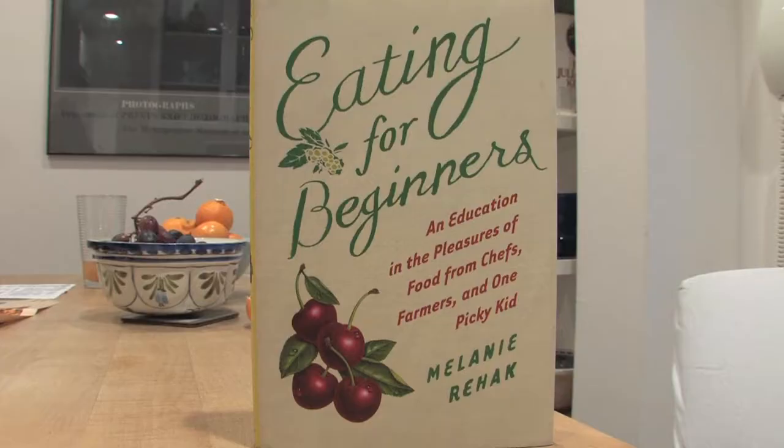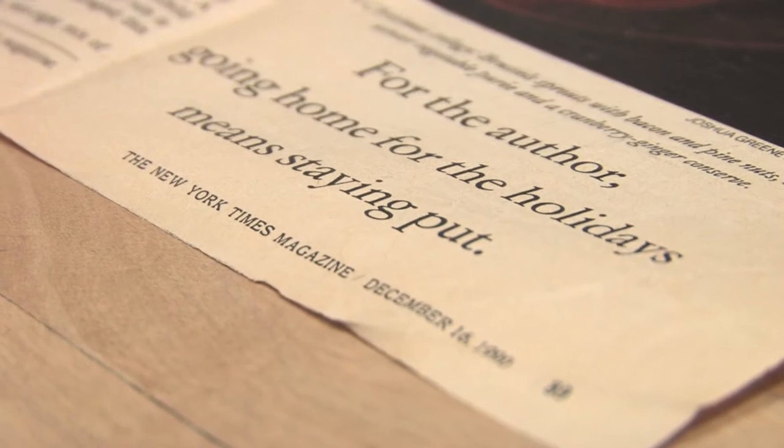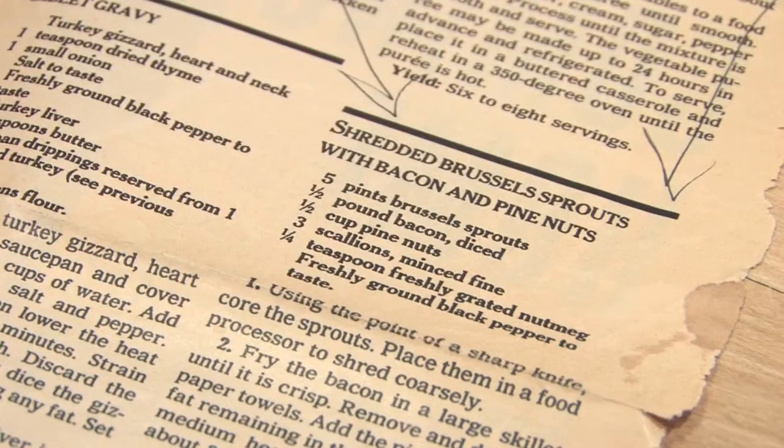After I wrote that book, I wrote another book which just came out, and it actually contains the real knowledge I got at the Cullman Center — which was a recipe for Brussels sprouts passed on to me by Jean, which she adapted from the New York Times and then I adapted from her, which you can find here.